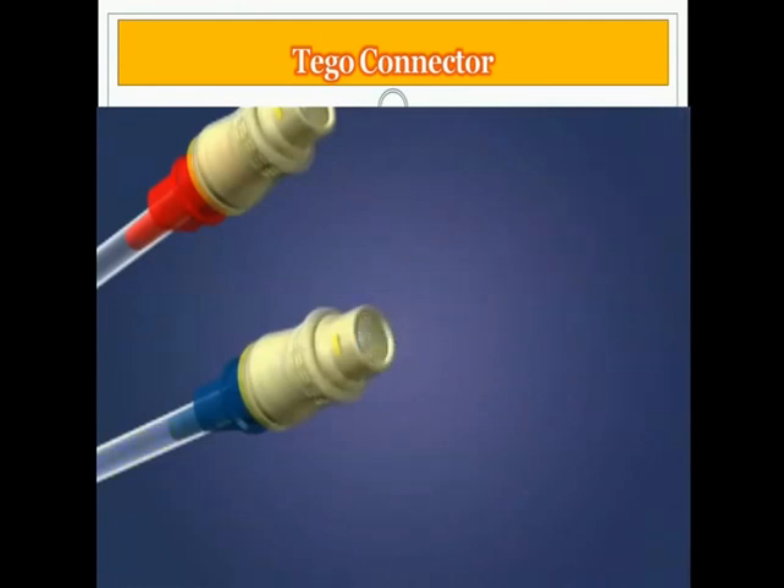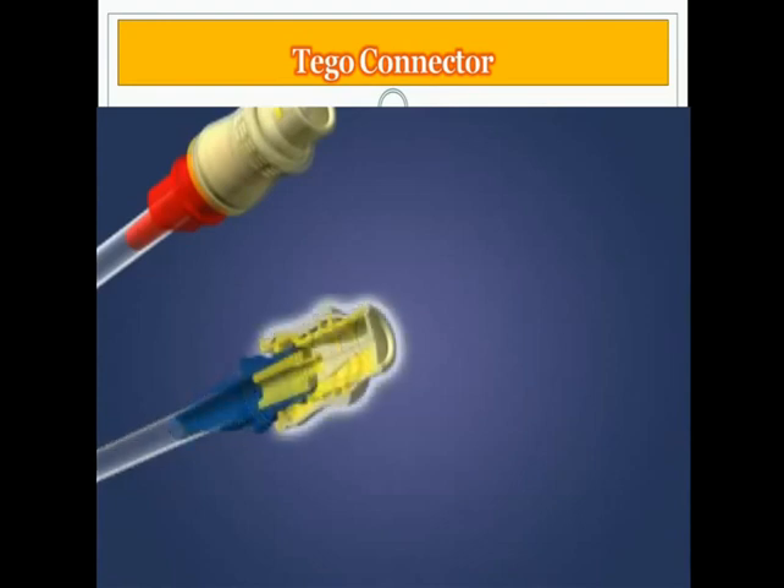When the treatment is finished, the TAGO is left in place on the catheter hub, maintaining a microbiologically and mechanically closed system. The TAGO maintains a seal, thus preventing contamination of the catheter or fluid path at all times.